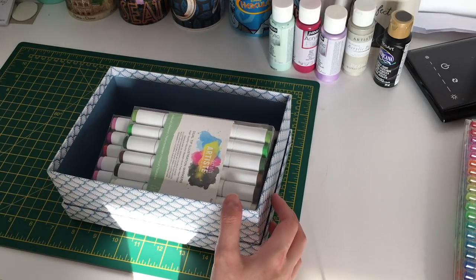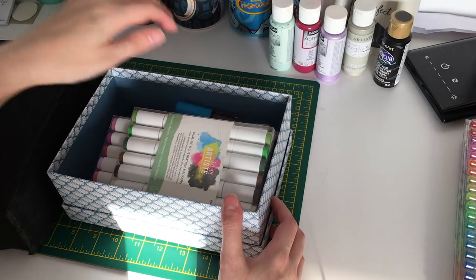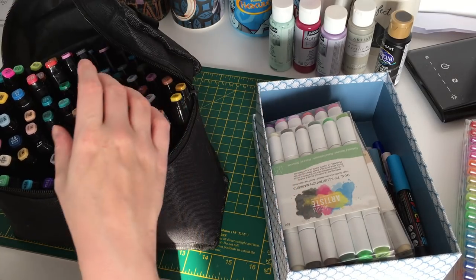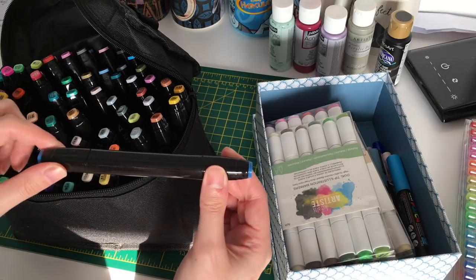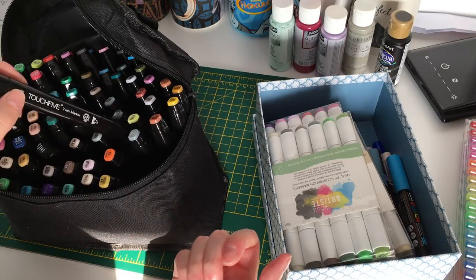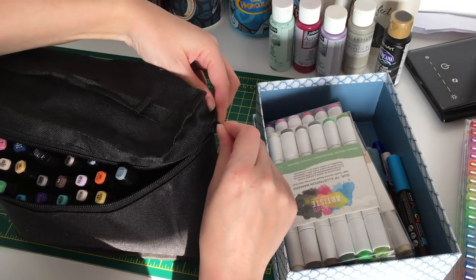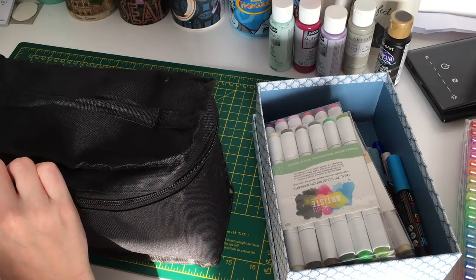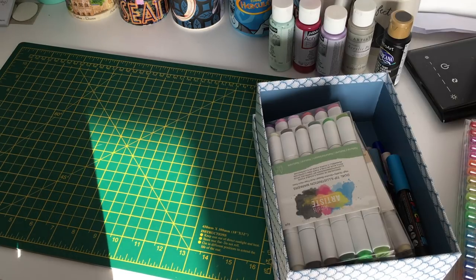The other markers I have are Touch Fives, which were very inexpensive but unfortunately many have dried out despite barely being used. I'm storing them horizontally hoping that will help. I'm annoyed about that since I wasn't doing any blending with them. When they eventually all dry out, I might use the case to store other markers.